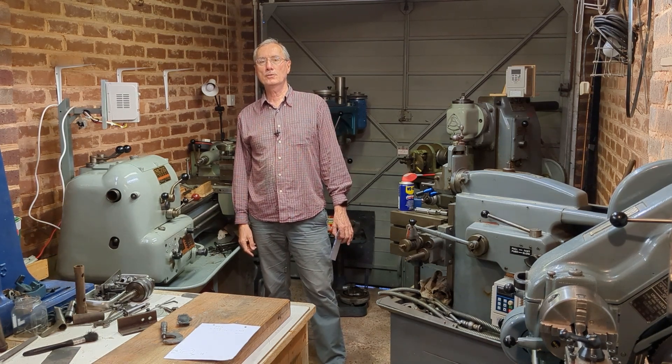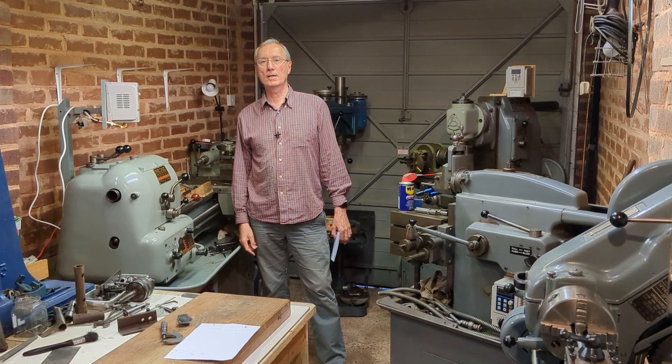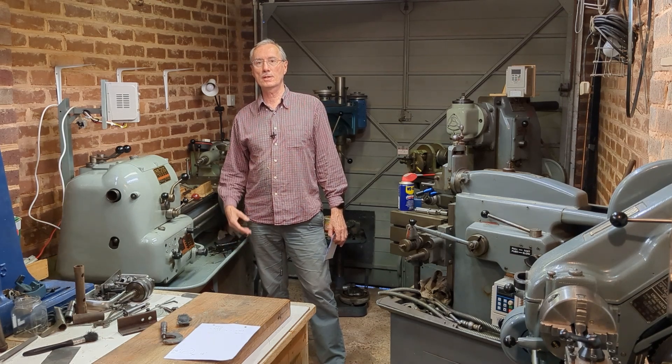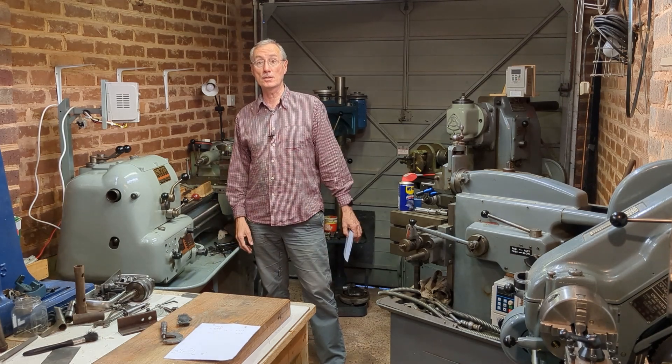Welcome back to workshop friend. Last video I covered the transportation of my culture student lathe from Pakistan and bringing it over to the UK. But in this video I want to continue with that and the process I've gone through to get it ready to use.